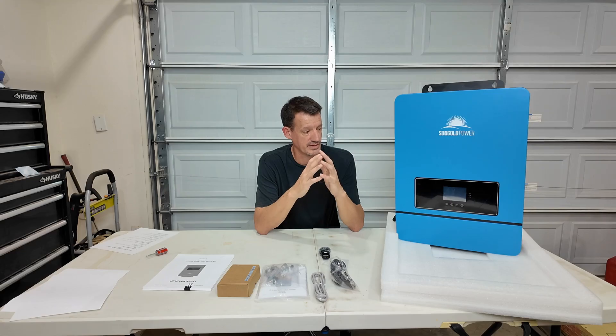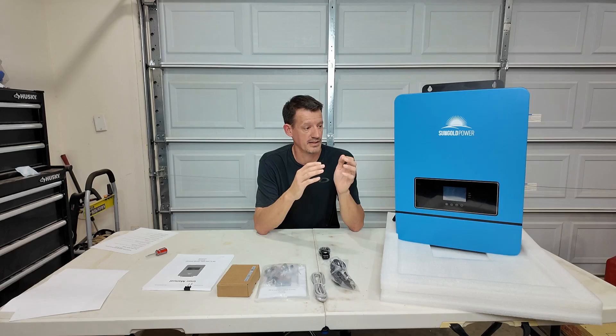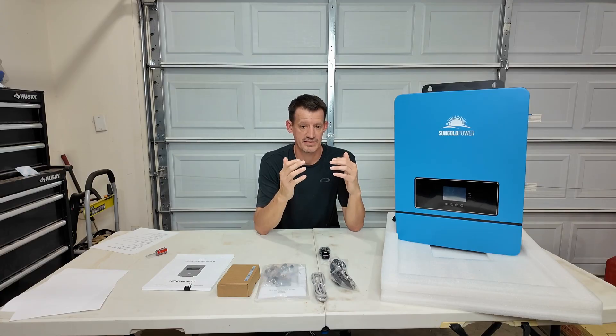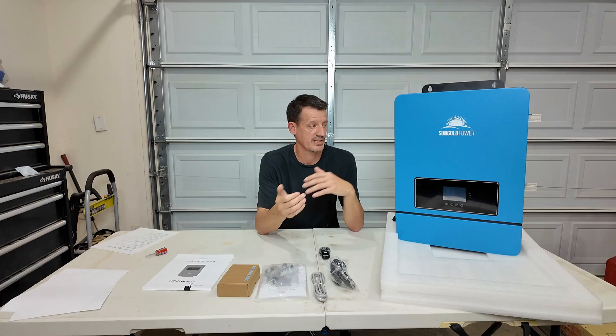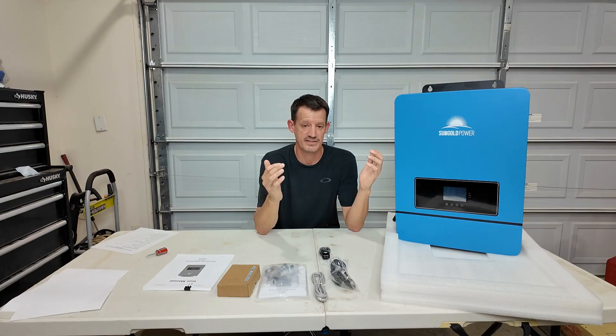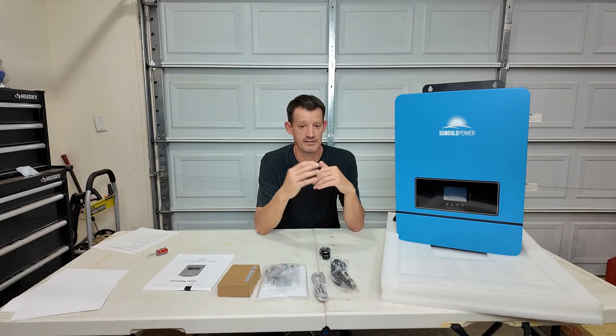This will give me the ability to get 10,000 watts split phase, so 240V — I'll be able to run our well pump off of it. As our power needs increase, I'll be able to expand the system. I can always add more batteries, I can add multiple of these units — up to six units — so that'd give me up to 60,000 watts of power. And I can continue to add more solar panels as needed.